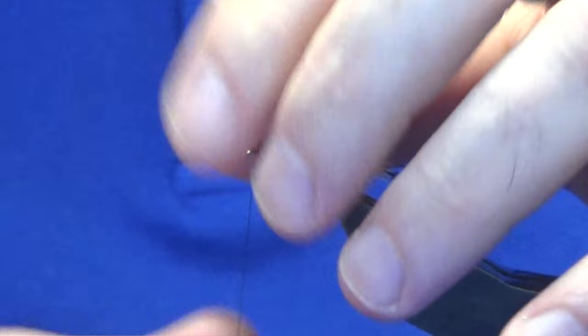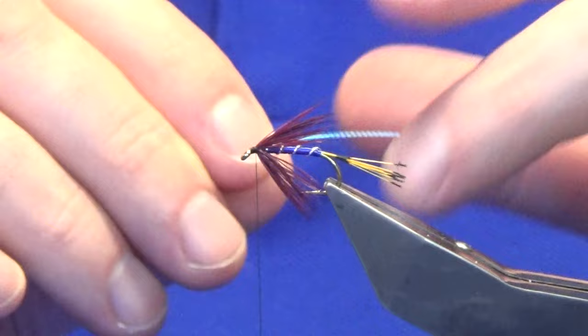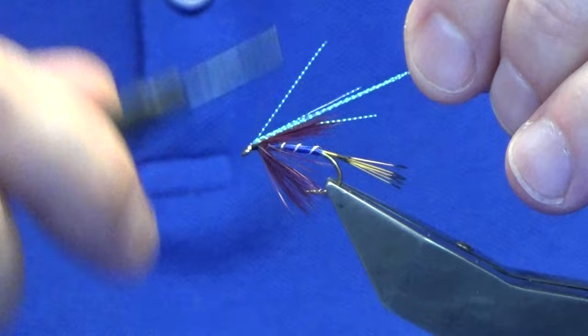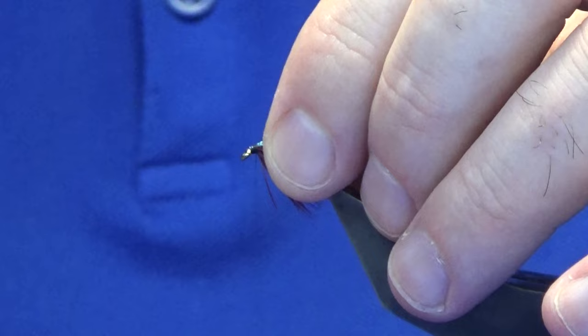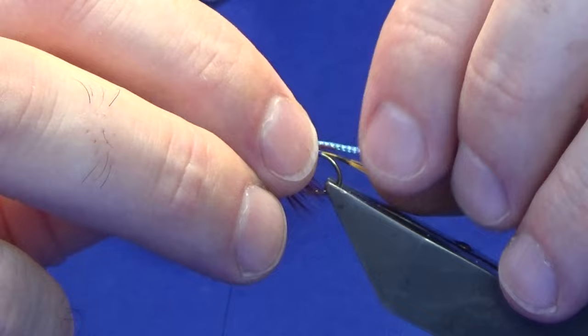I like to put a wee bit of flash into this fly. I have three strands of kingfisher blue micro flash on my desk. Catch that in with a couple of tight turns, then fold the waste ends back. I'm leaving it all in and just cutting it to length — that gets another fly out of that material. Check the length and I'm happy enough with that.